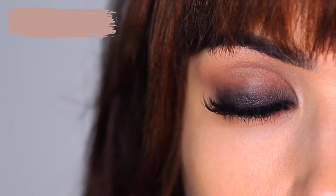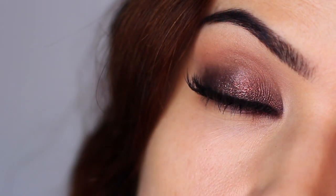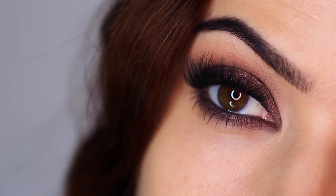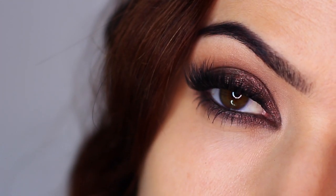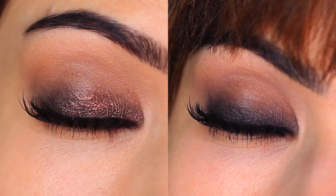In today's tutorial I want to show you how to go from day to night. In our previous video I showed you how to create this smoky eye, which I'll go through briefly in this video, but then I want to show you how to add a few extra steps that are so easy to do and will just add that extra drama. I absolutely love creating looks like this — looks that you can adapt and change to create a completely different type of look.